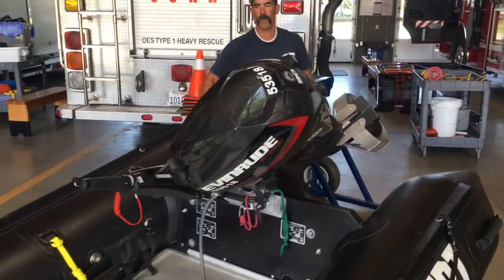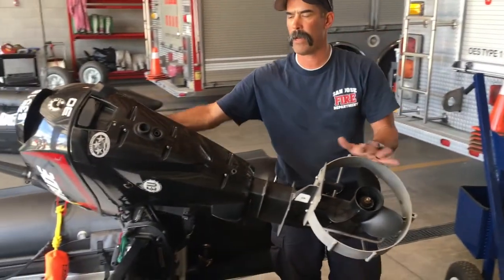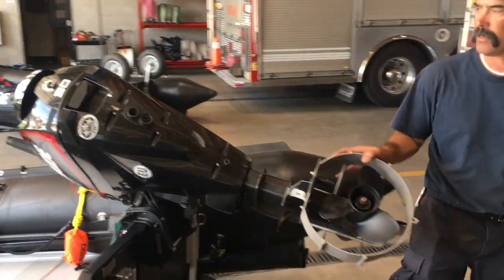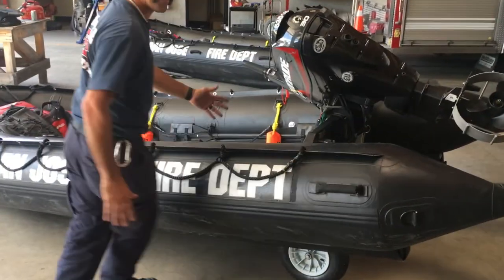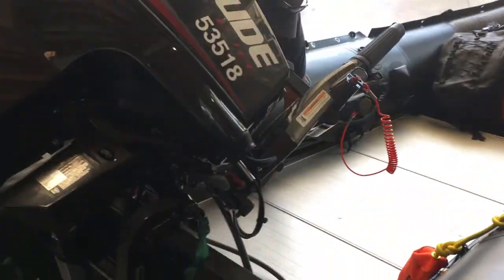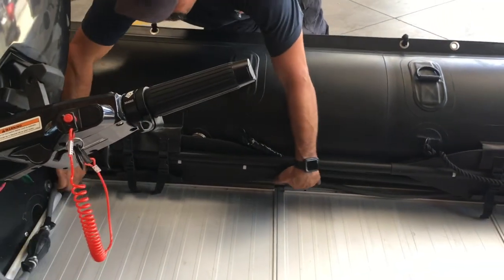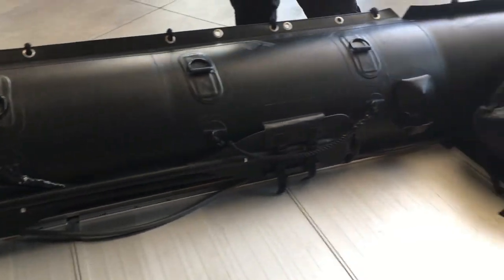Before we start moving the boat or taking it down to the dock, we want to make sure our motor's up in a locked, tilted position. There's a lock on this side, so that's set. We have our fuel line connected, and we've tucked it up alongside the boat to keep it out of the way. The priming bulb is back here where the operator will be, and it runs all the way up to the fuel tank.